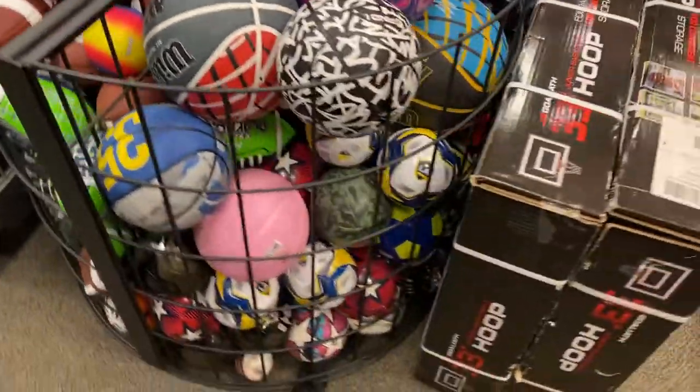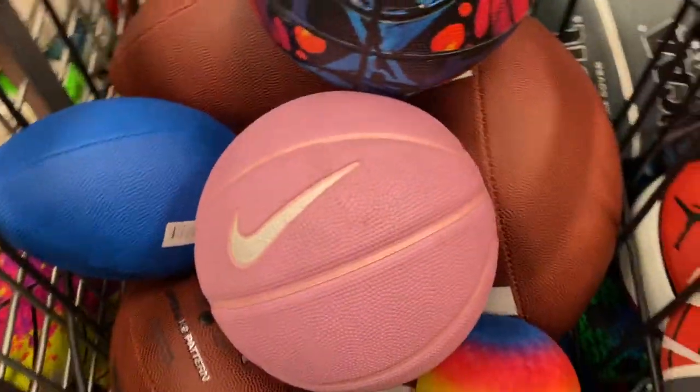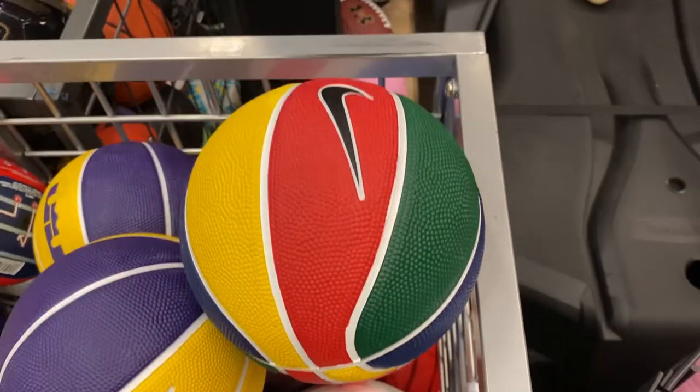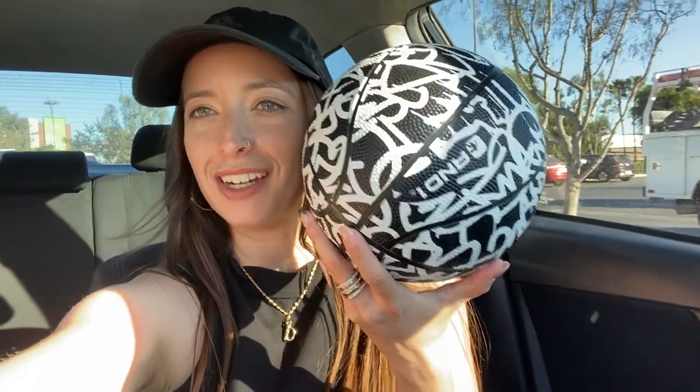Oh, they actually have like a lot of options. I think that this one could be really cute. This one is kind of like retro. So I just got the basketball — it actually looks really big but it's the smaller size, and it was $10.99, so that's a great deal.